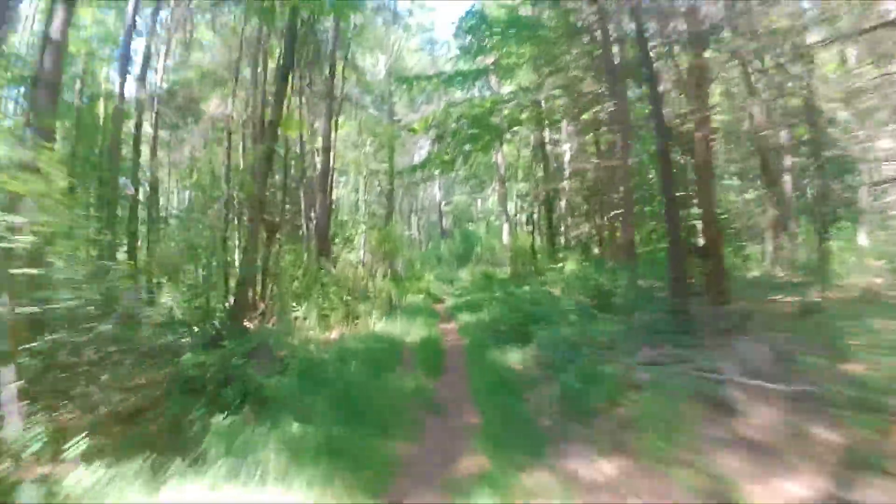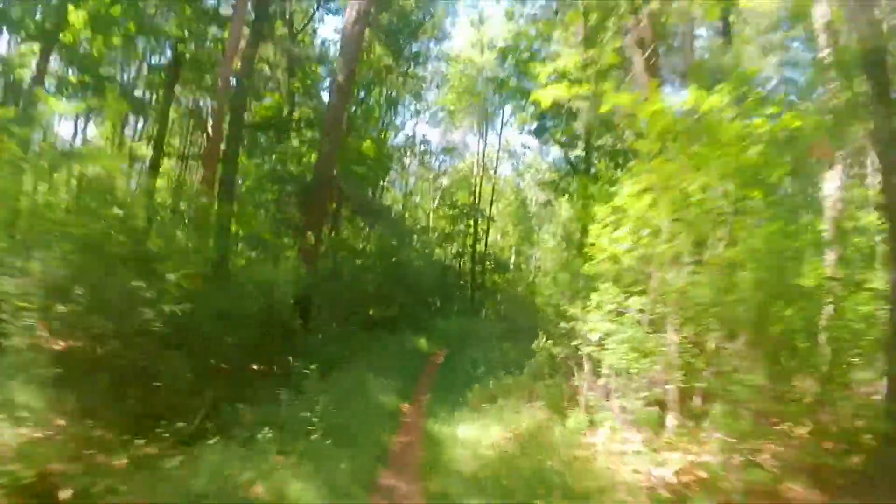Unfortunately, for some foolish reason I forgot to put the actual image stabilization on my camera. So it's going to be a little bumpy and a little choppy. But the good thing is you can see kind of what I went through and what the scooter went through in this terrain.